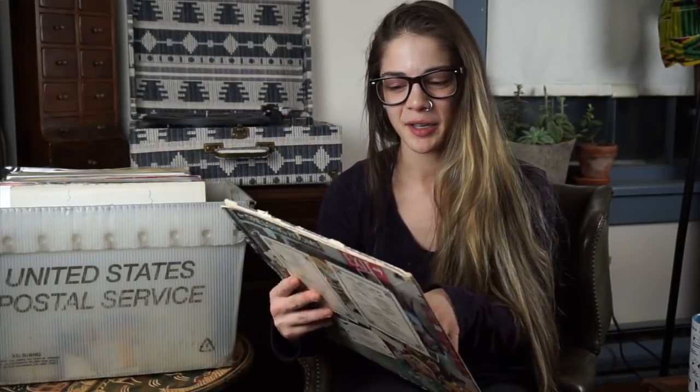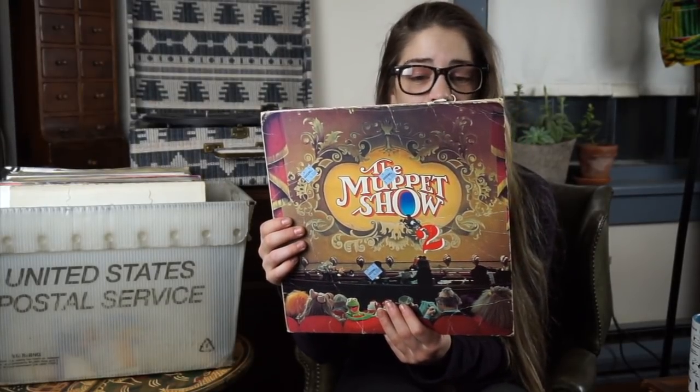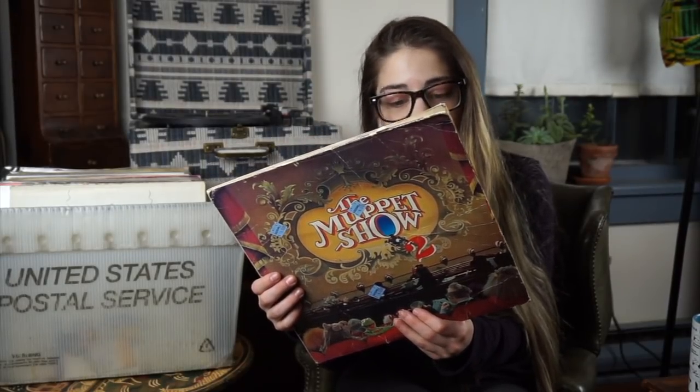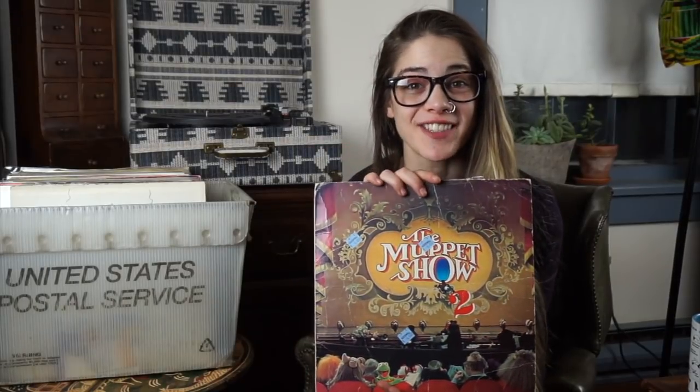Last thing out of this first box — an amazing Goodwill find. This is the Muppet Show soundtrack. It's got the Muppet Show theme song, The Gypsy's Violin, the closing theme, 'For What It's Worth,' Pigs in Space, a sea shanty. I haven't had a chance to listen to this yet, so I'm so elated to have a record player to do that. On to the next box.